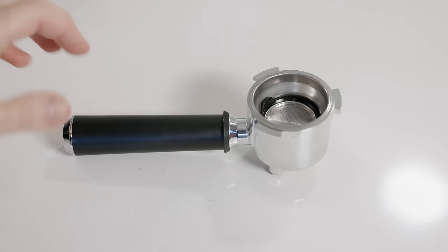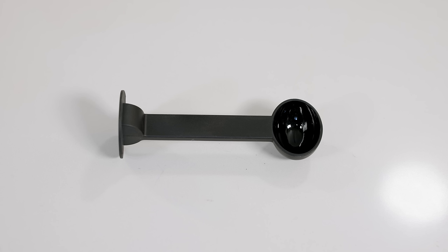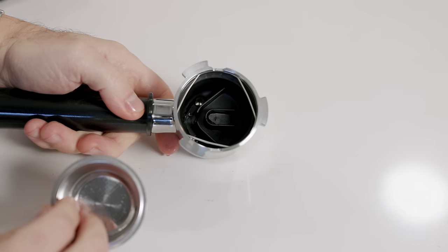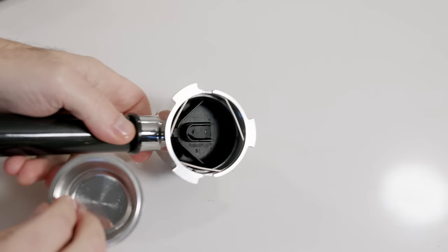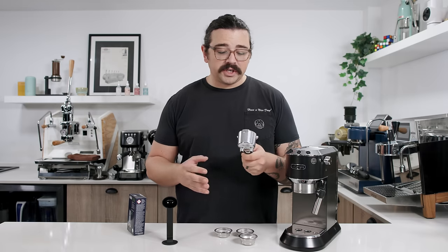First up, the DeLonghi Dedica. Out of the box it comes with a portafilter, a really high-quality scoop-tamp two-in-one — it's like the spork of the coffee world — a little descaling solution, and a couple of variations on baskets. The portafilter has a big body and loads of plastic inside. They have kind of double-walled baskets.